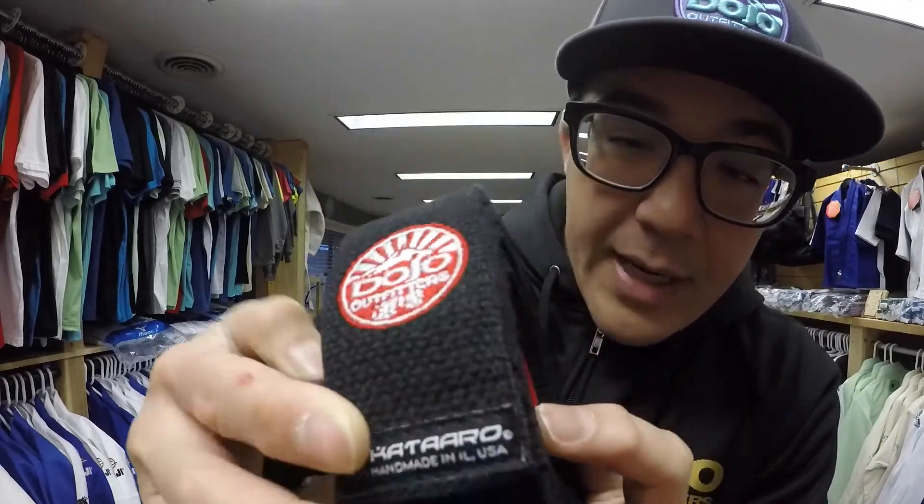We handle a lot of products here at Dojo Outfitters. We've seen hemp belts, pearl weave belts, gi material belts. Kataro offers their unique take with the grappling weave belt, and just kind of showing you the attention to detail on the weave and everything.